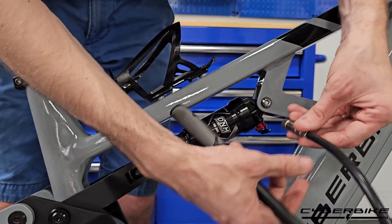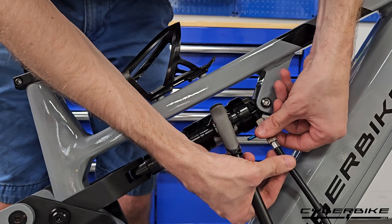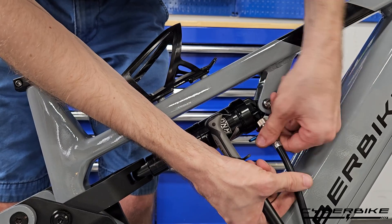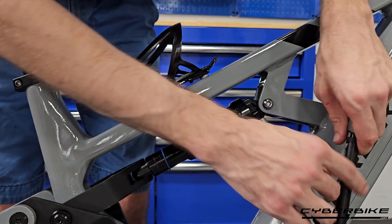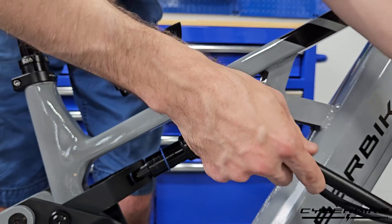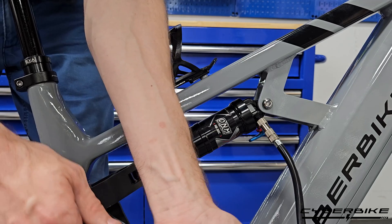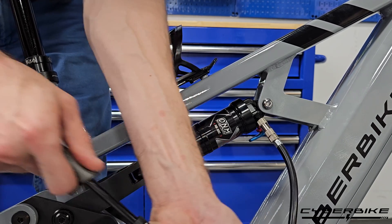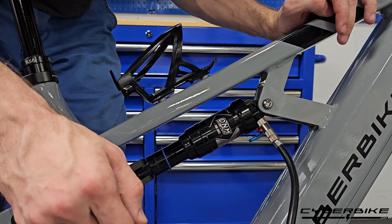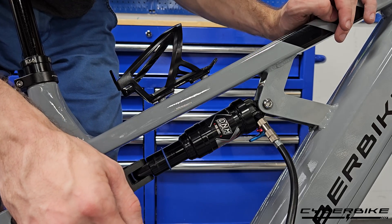We're going to take the shock pump. If our lever's in the way, we just move it out. We're going to turn it on and then go ahead and pump it up using the shock pump to the desired pressure. The correct pressure for you is based off of your weight, and that can be found on the Cyberbike website or in your Cyberbike owner's manual.